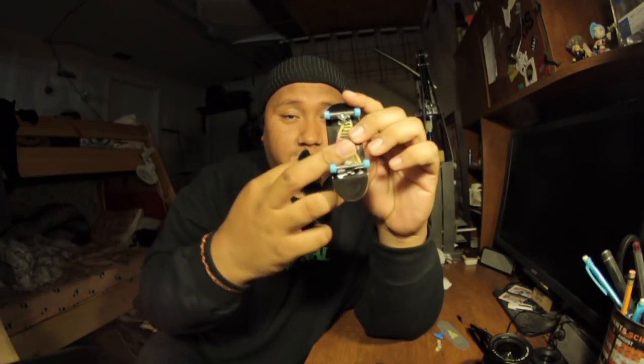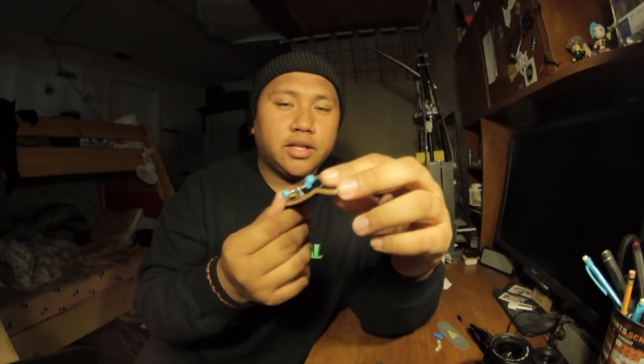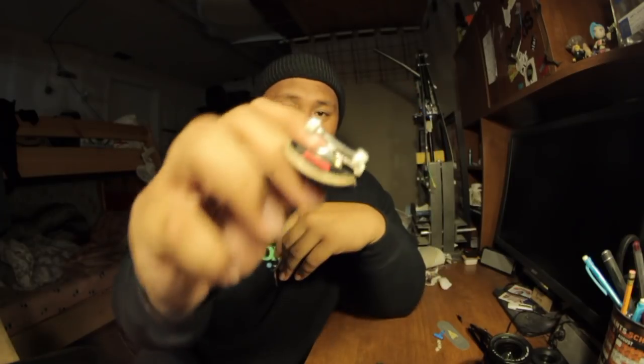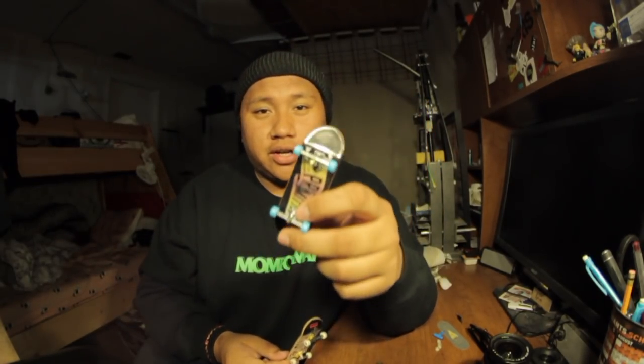So with that being said: tech deck trucks come in at about $4 as a complete, black river trucks are $75 just for a pair. You guys decide which one you want. If you don't have enough cash, I'd suggest the 32 millimeter tech deck trucks — everyone's apparently using them right now and you can put them on a wooden fingerboard and they work perfectly well. If you have a little extra cash, black river trucks are the way to go — they're just perfect for fingerboarding.